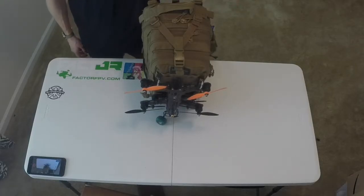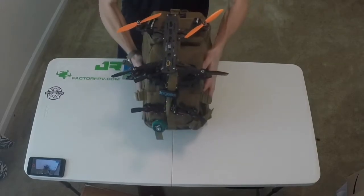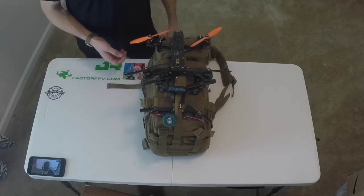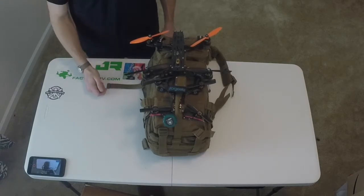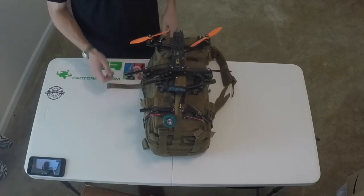I decided kind of on a whim to buy this micro-raptor case. I've tried a few times to turn backpacks into FPV-purposed backpacks, but never could really get things laid out like I wanted to. So I went ahead and spent the money. It was $99 for this backpack. And quite honestly, I'm happy with it.